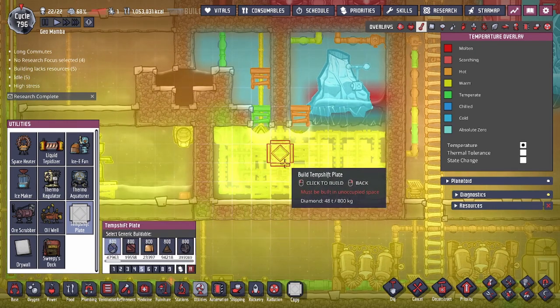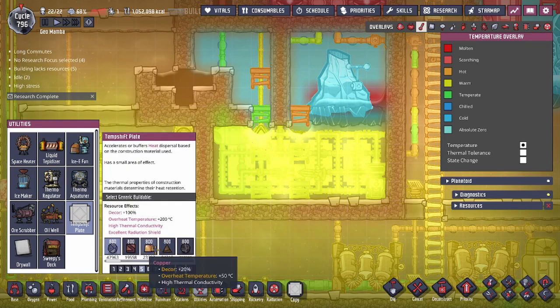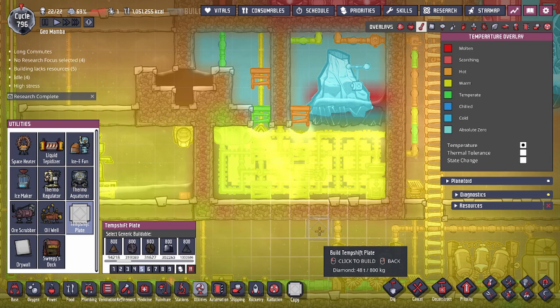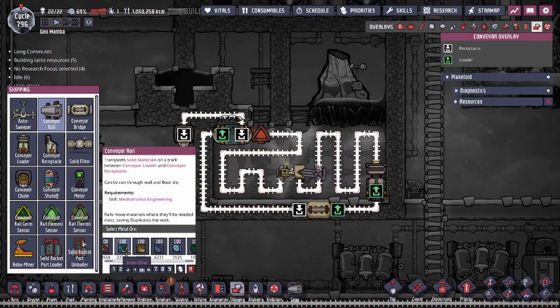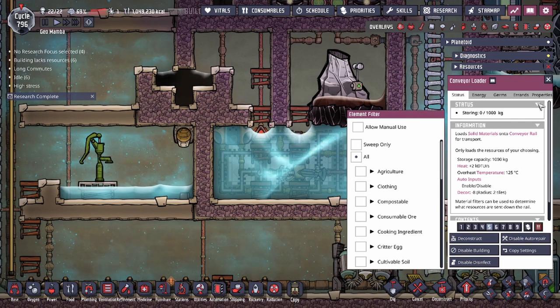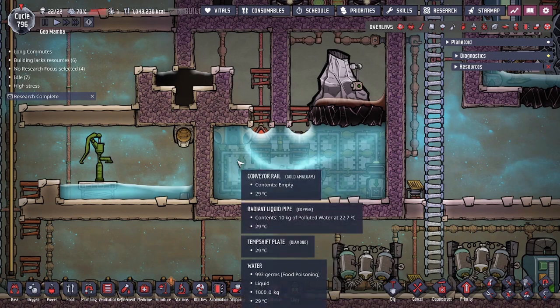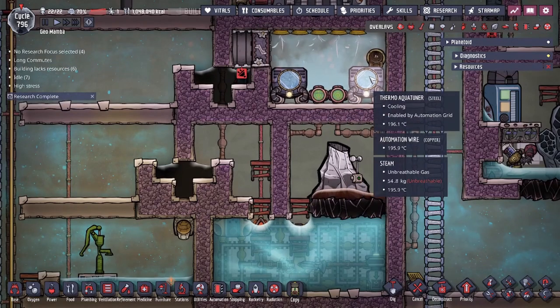We have two temperature plates here, two here, two here, and two here. If you don't have diamonds, I'd recommend one of the refined metals. Just make sure whatever you use won't melt from the hot iron — something like lead is out of the question. For materials, my pipelines and rail are all made out of iron ore. The sweeper and loader are made out of copper, because being inside a liquid tank like this you don't need steel for most materials. You do need steel for the aqua tuners, as they are going to get really hot.